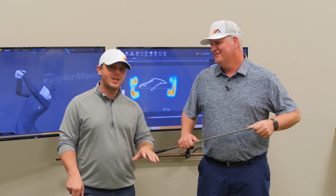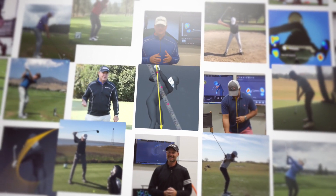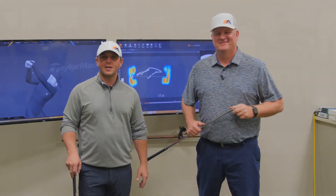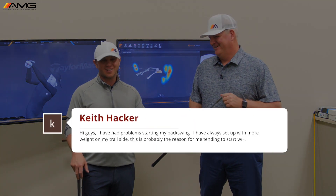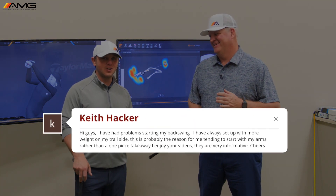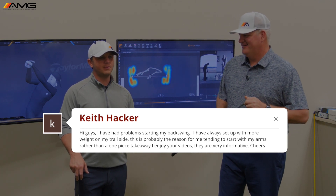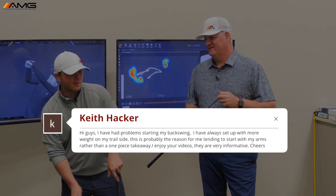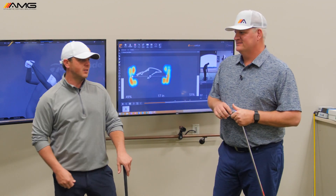In this video, we're going to talk about where the weight needs to be in the feet to start the backswing. Mike, we had a question come in from possibly the best name in golf, Keith Hacker. Awesome name. The question was, he has a hard time — how do we help him not have his weight on the right side to start the backswing? He feels like he's already over here and doesn't know how to get things moving. This is a really common issue, and Mike is the expert here on this subject.